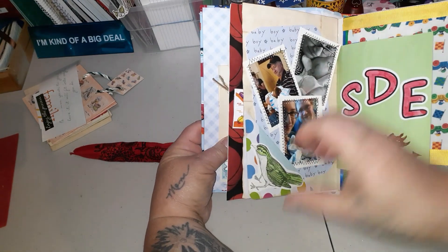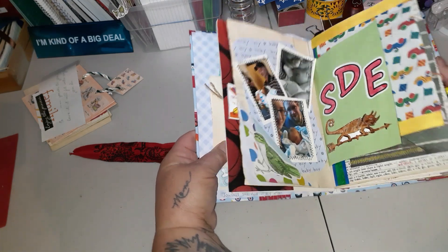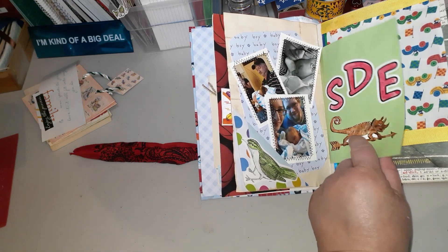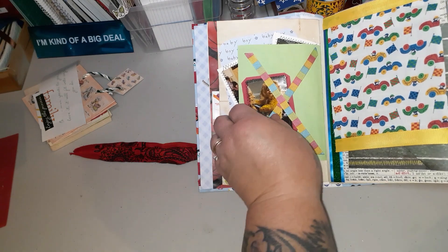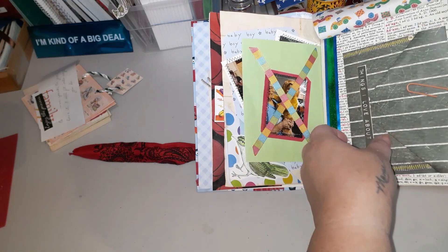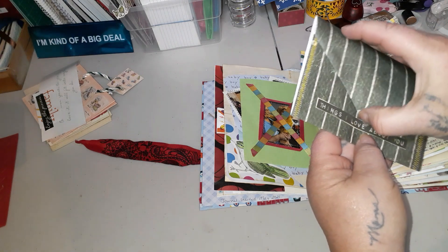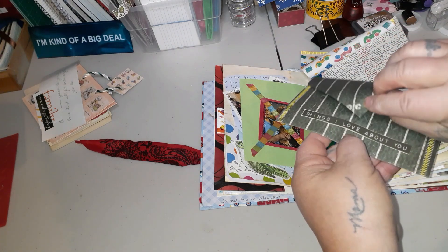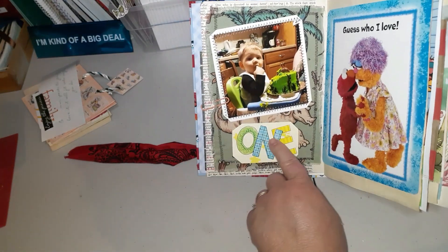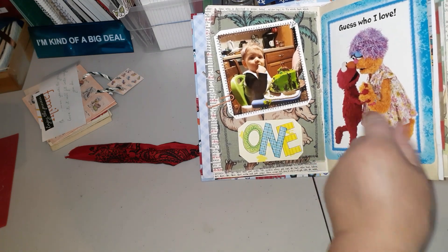This is a little flap, and I wrote 'Sometimes the smallest things take up the most space in your heart' — Pooh Bear. I thought how fitting was that. This is just his little monogram with a lizard I found in the Magic School Bus book. That was his first Halloween picture. Here is a fabric flap and an envelope I made — 'Things I Love About You' — just a little envelope where I can write things I love about him. That was his one-year birthday, with some dinosaur fabric and an Elmo page.